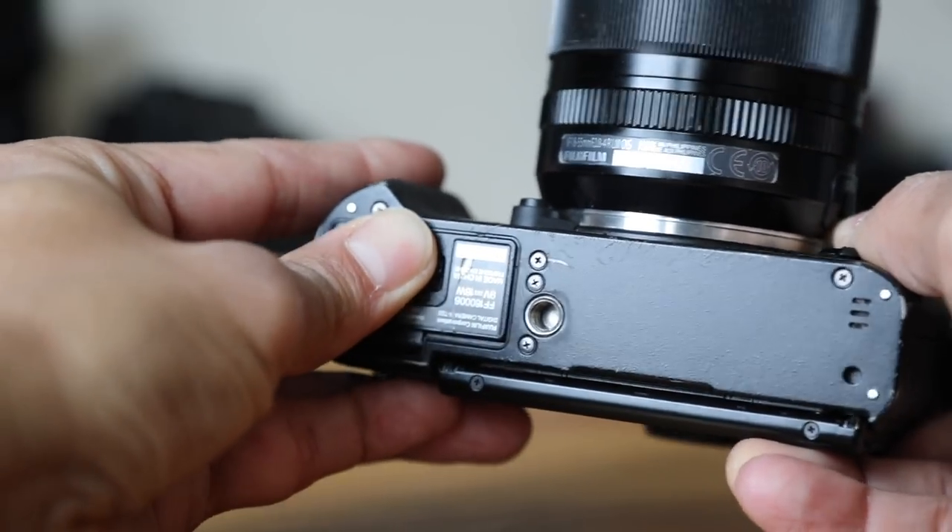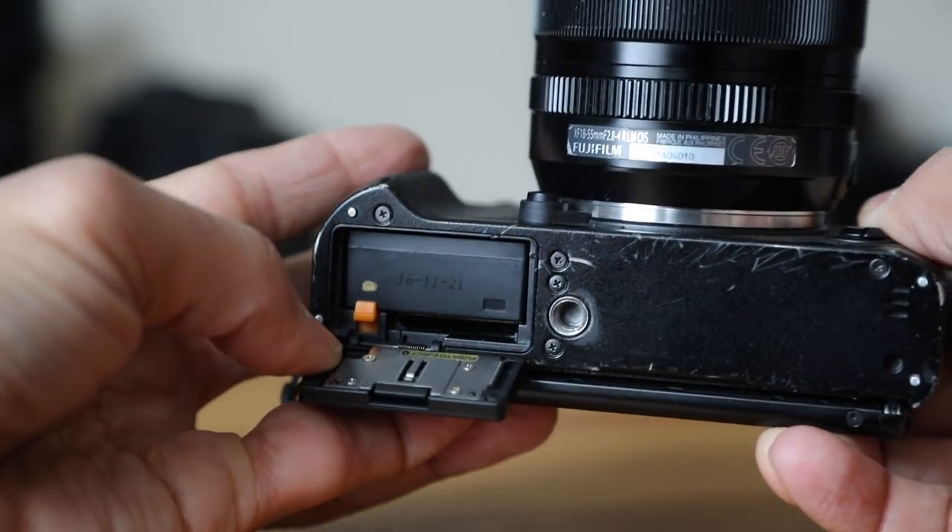Now the general negatives. Out of the box it looks like this — I have a grip on there that they don't make anymore, but I highly recommend a grip. Negative number one: the placement of the mount — if you put a plate under here, it blocks the door. Number two: people don't love where you put the memory card — it's hard to take out, though I've gotten used to it.